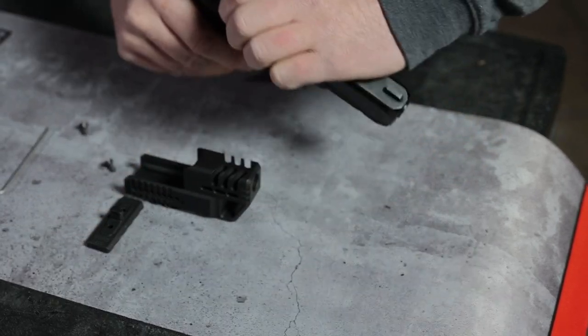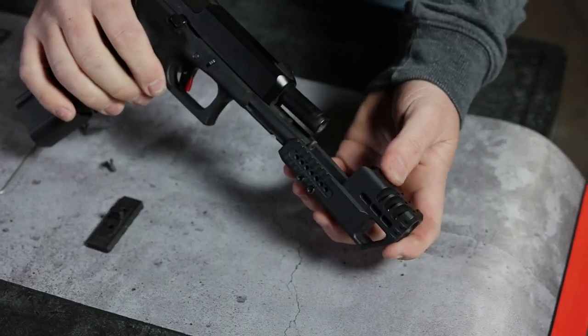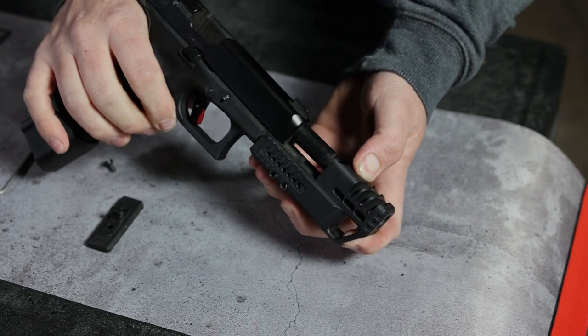Step 3. Put the compensator on the frame of the pistol until it stops.